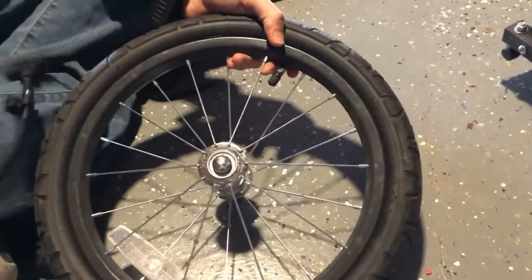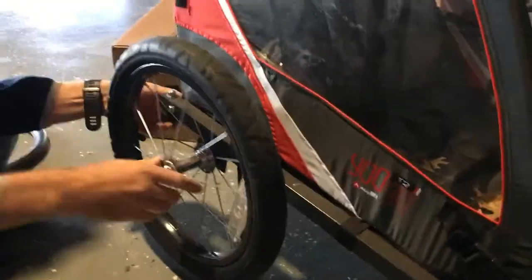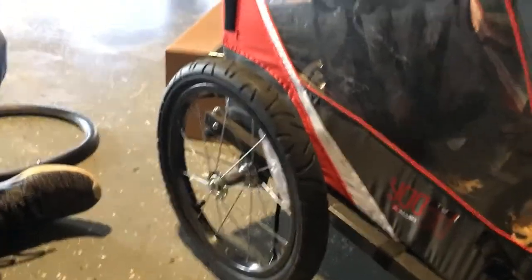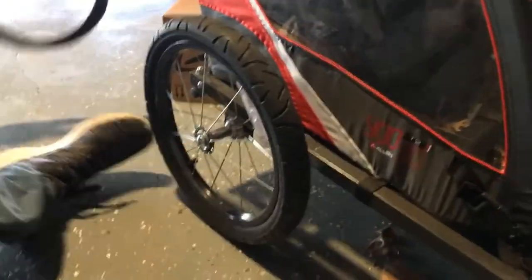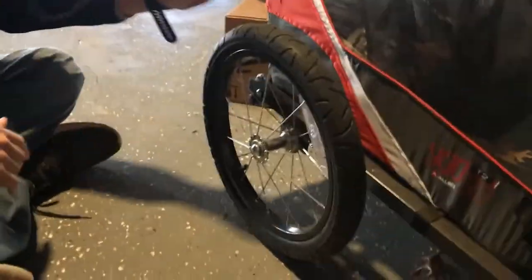Now I'll put this back on the bike trailer. We'll put our pin back in — it locks the axle into the spot. There we go, it's back in. So we'll discard the old tube, recycle it, whatever we decide to do with it. And that one's fixed. Thanks for watching.